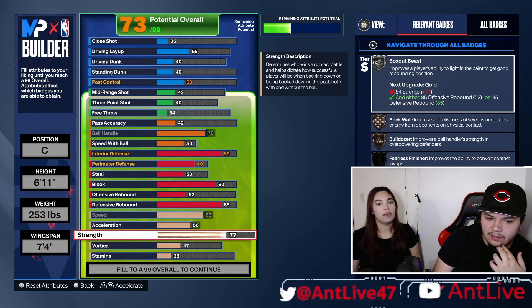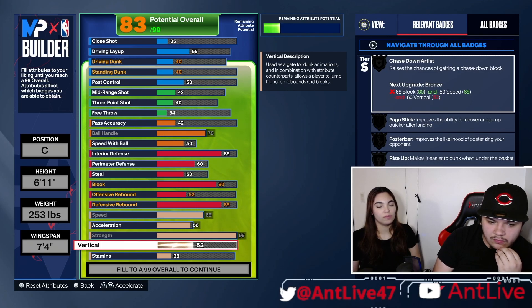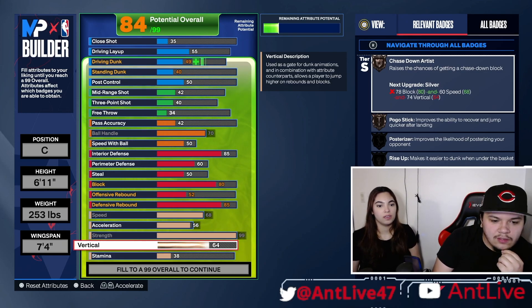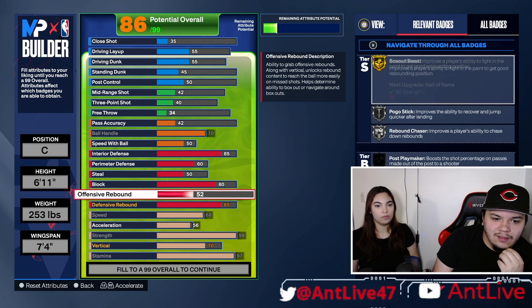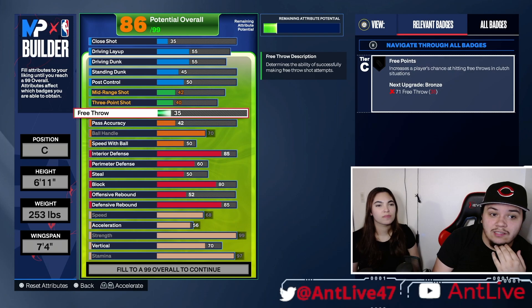Strength, yeah, it's pretty important. Vertical — don't know what that means. Vertical is like how you jump. Oh okay, I know what that is — let's do 70. Stamina? Oh yeah, this should be maxed out, right? Yeah, you definitely need some stamina out there. So I still have a couple of numbers. You got a long way to go. Not a long way, but 86 out of 99.